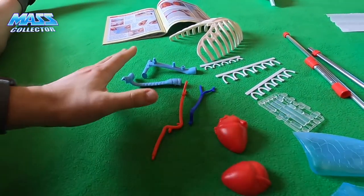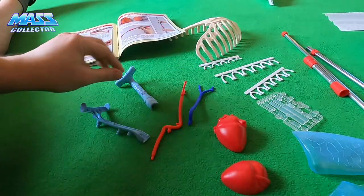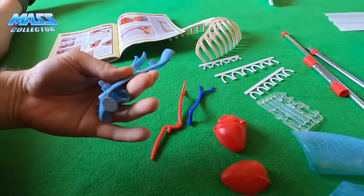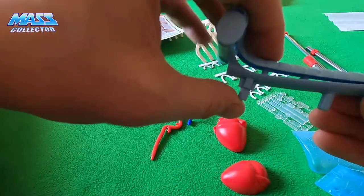So we got all our parts here. First thing is to take the trachea parts — it comes in two halves, line up the two halves, put them together. It's got some pegs in there.